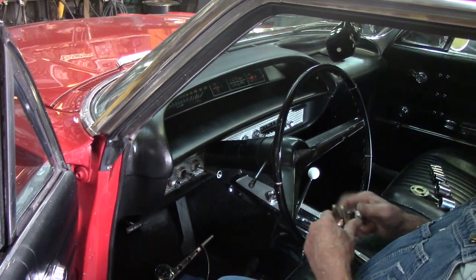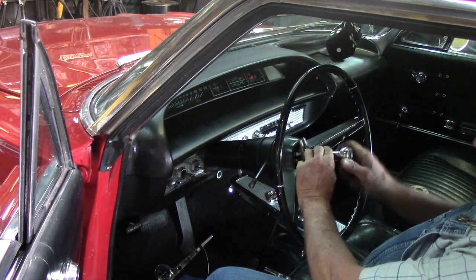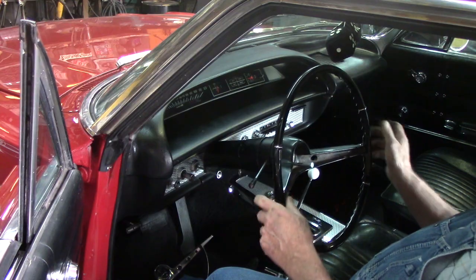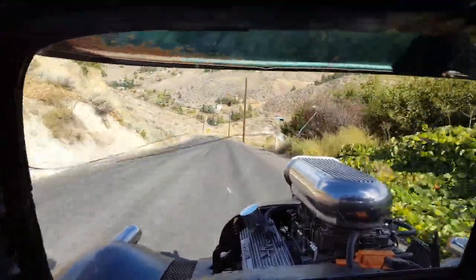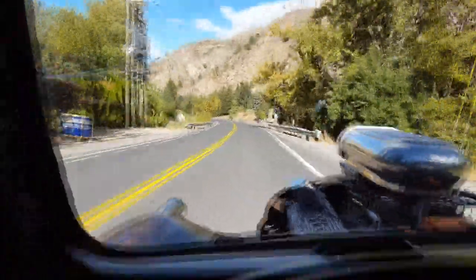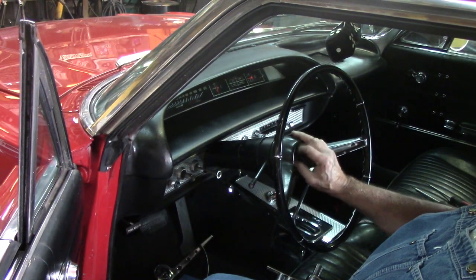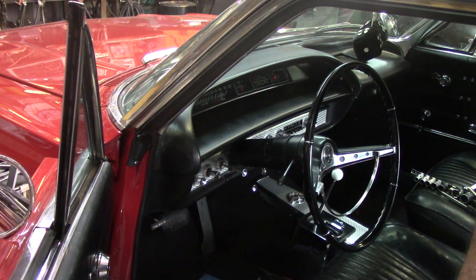Okay, let's see if I've got the right length bolts here. I hear it — tripping the relay out there. Okay, there we have it. Now when I go down the road, I'll be happy.